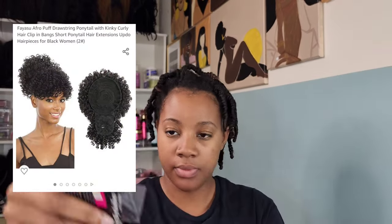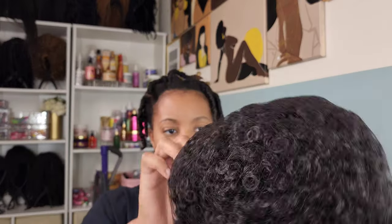Alright, now that we got all the formalities out the way, let's get into it. Here is the unit from Amazon and this is what it looks like in the picture — so this is what I'm expecting. Opening it up, first thing out the box, I won't say that I was super impressed. To be honest, I thought this was going to be a boring piece.